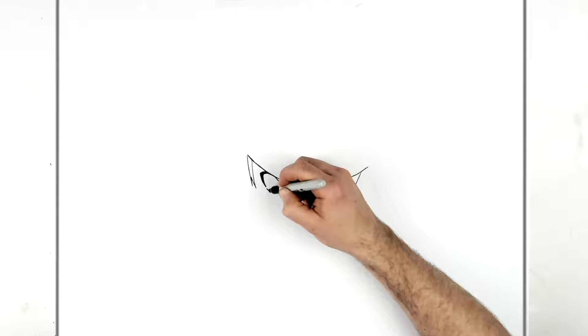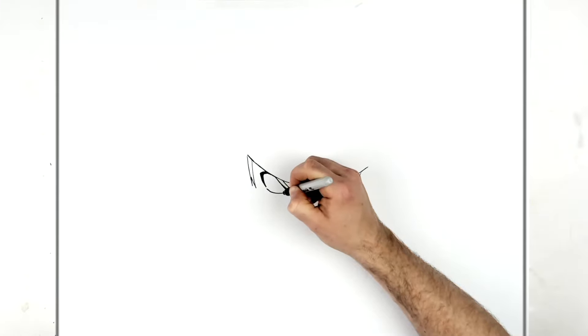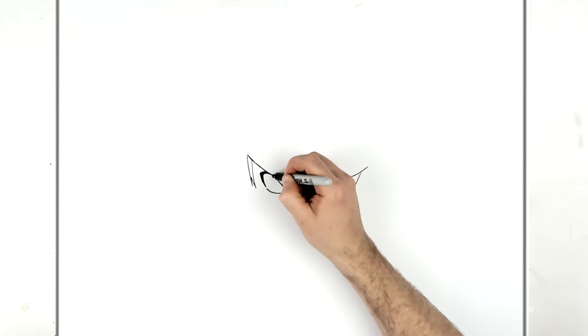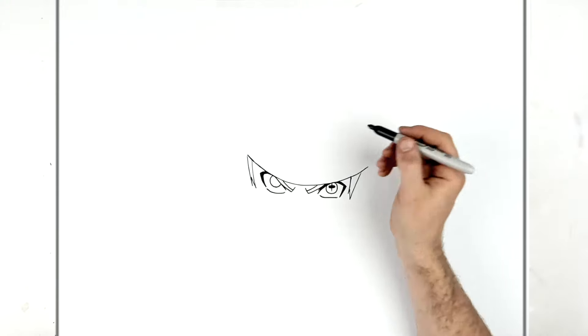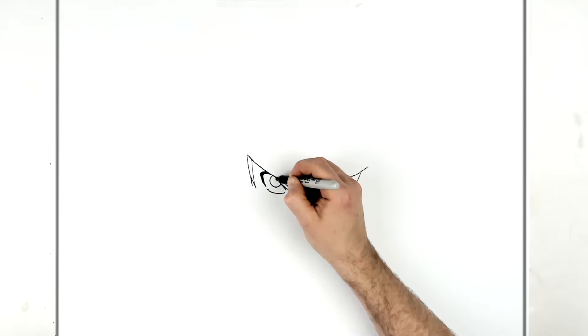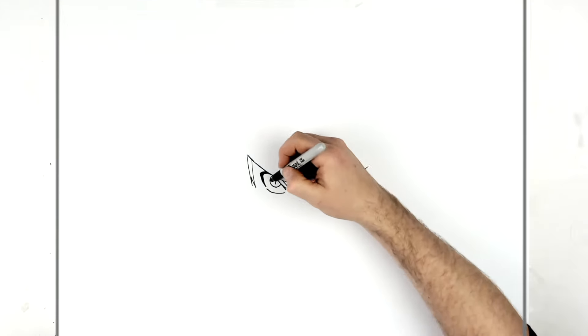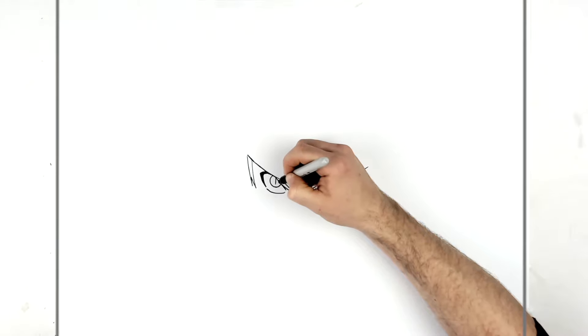The bottom eyelid comes across to there. Then again the iris goes under here - a circle, as much as we can fit in. He's looking up at us so you've got it just in the middle here. A straight line coming down, and then the sage line coming across - it goes just underneath his eyebrow a little bit. So whatever you can fit in really.